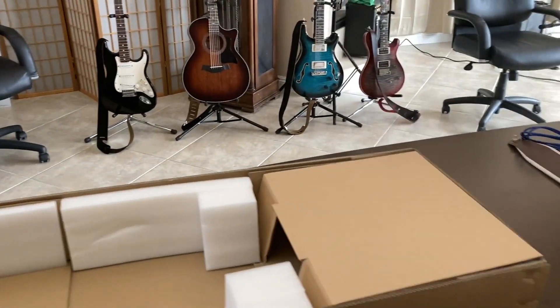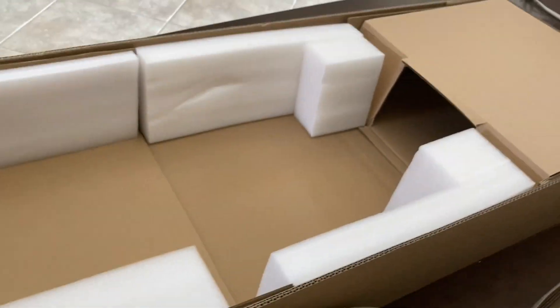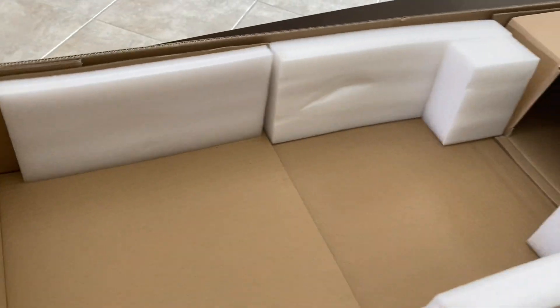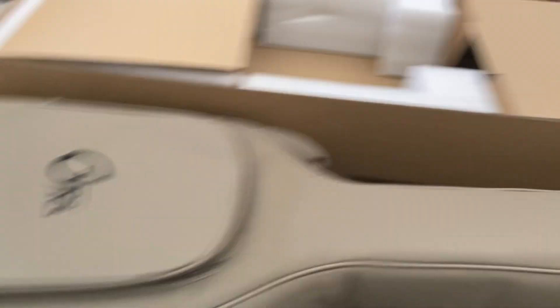I'd say kudos to the box design — that's very, very nice. I like the way that goes. So the guitar comes in here, head slides into there, lays down, close the bottom, and put the cap on. I like it.